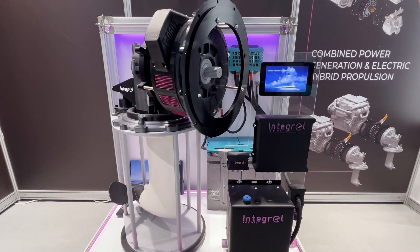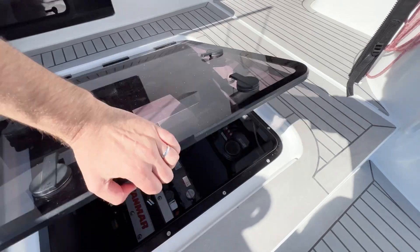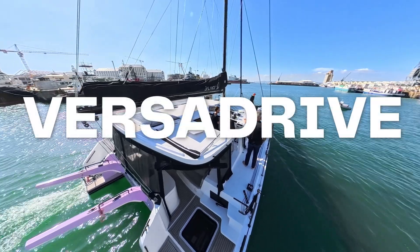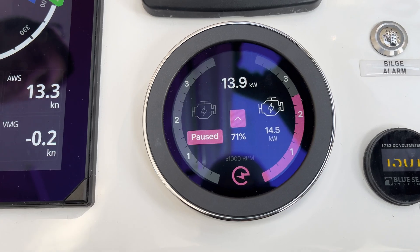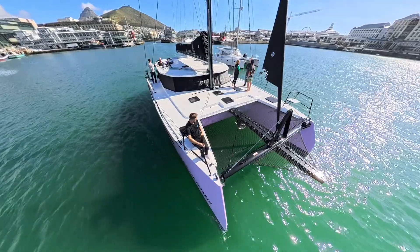This is Integral's diesel-electric hybrid solution. They call it the E-Drive. When you install it in a Balance catamaran, we call it the VersaDrive. In this video, we will display the VersaDrive performance results from an early sea trial aboard Balance 482 Breakaway.